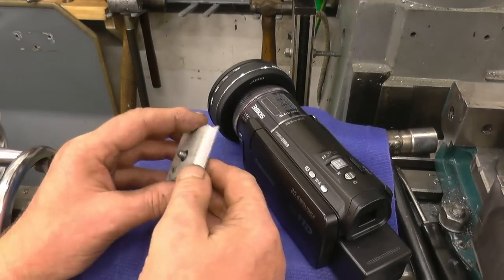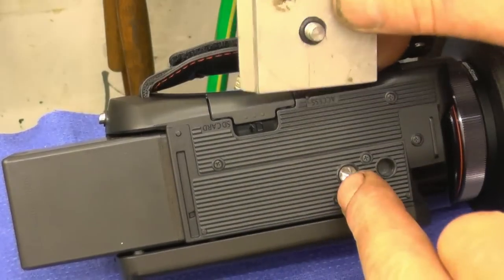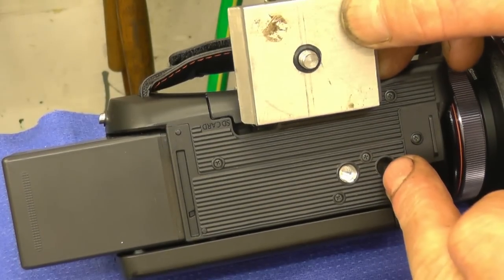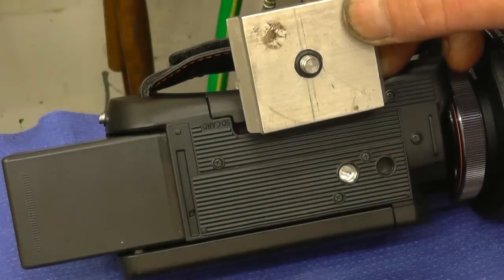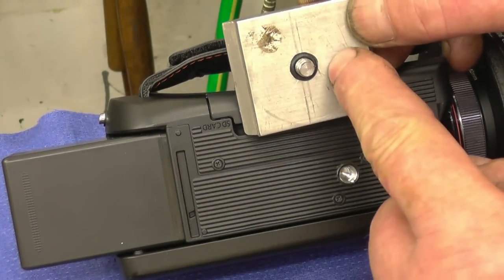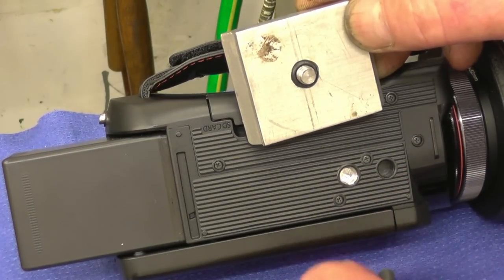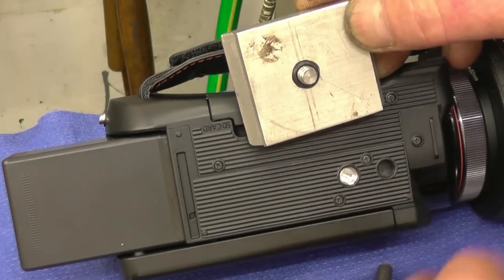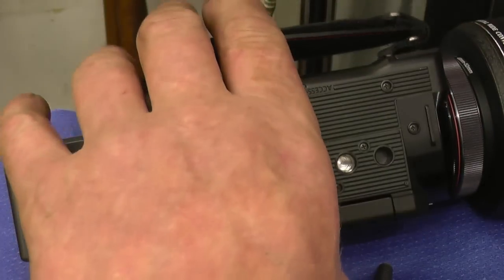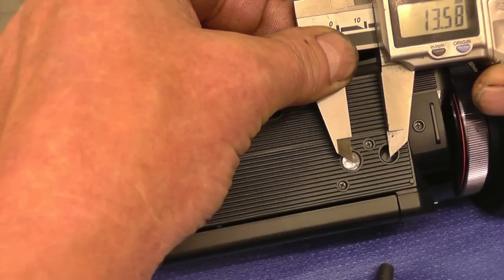I'm quite happy with that. This is the bottom of the camera — that's the hole that the little quarter-inch bolt screws into, and that's where the locating pin goes to stop the camera twisting. That hole's just under 6mm, so what I'll do is drill and tap this for a 6mm grub screw, just machine the threads off it, and that'll go in to locate it. We'll measure the hole centres — pick that centre up and drill and tap that 6mm. I'll make the centre 13.5mm.